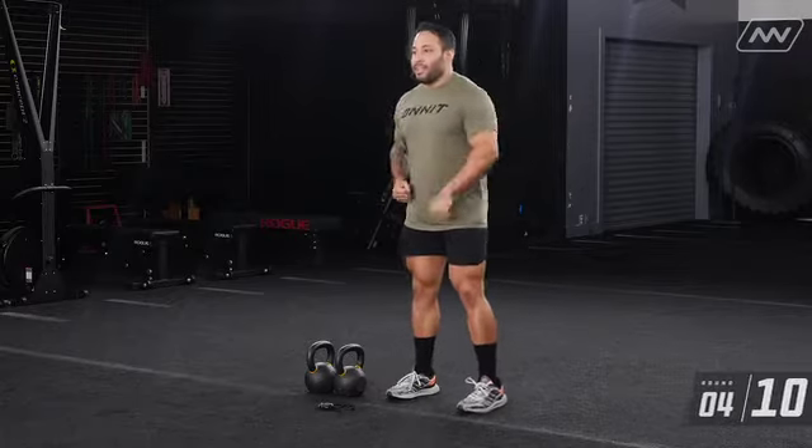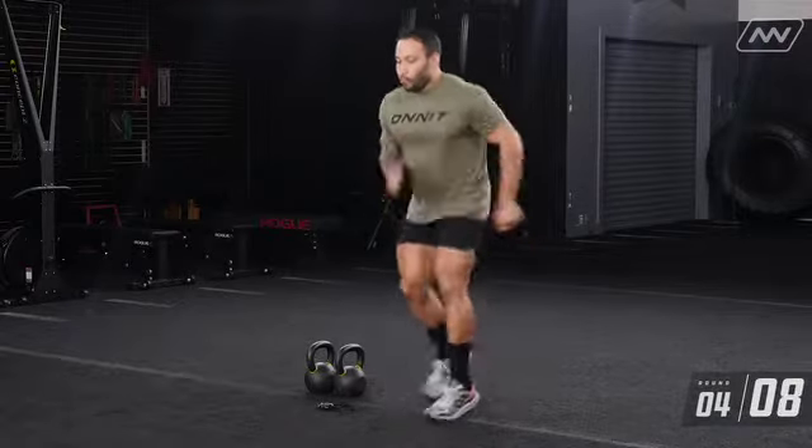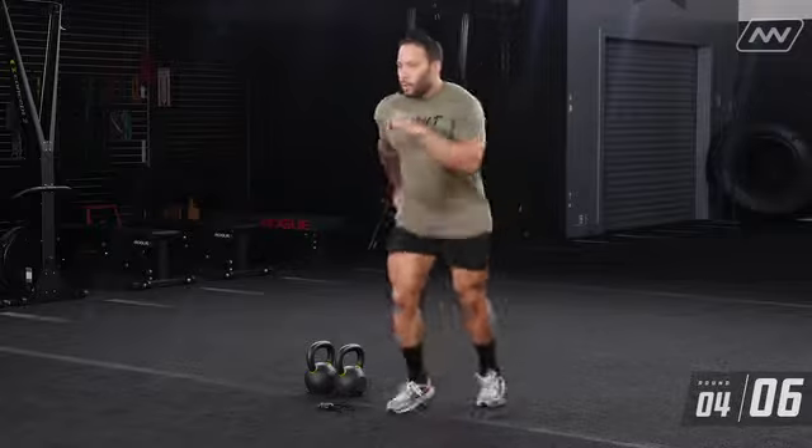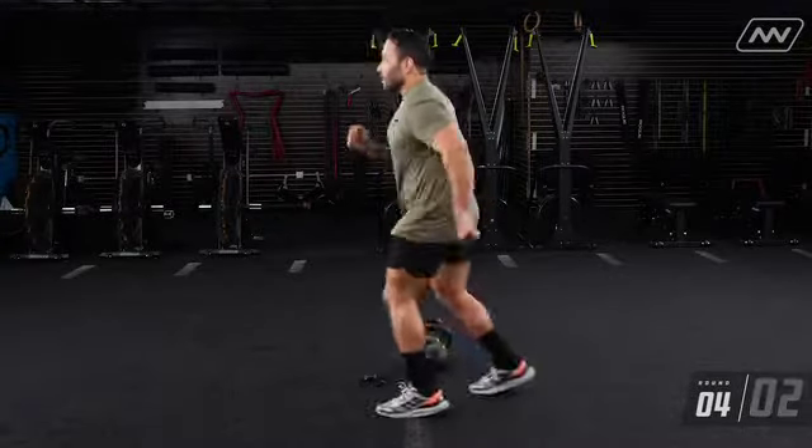Last one — 10 seconds, go, let's go, move move move. That concludes your CNS prep. You saw how I was moving pretty quick, heart rate got up a little bit, body's a little bit warmer. Now we're going to move into your strength part — we're going to be doing squats with the kettlebells.